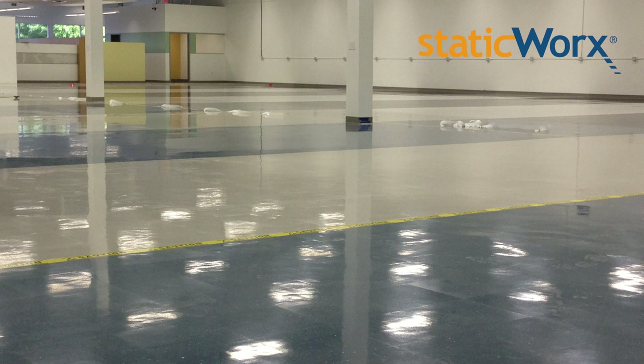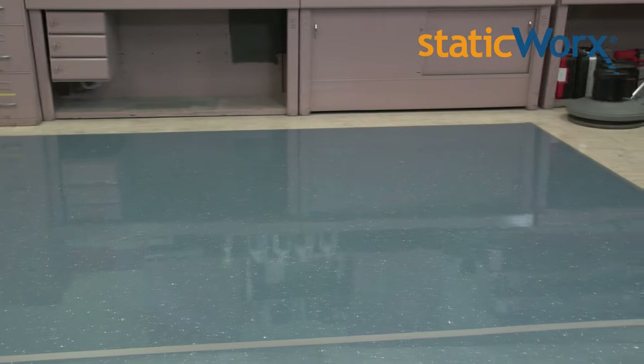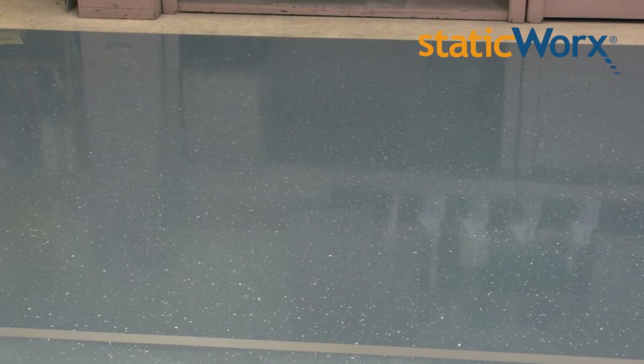A Merriworks EST tile provides excellent electrical protection with an attractive appearance that enhances any working or manufacturing environment. As with any other floor, ongoing maintenance is required to maintain the visual appearance and clean hospital-like shine of a Merriworks vinyl tile. Routine cleaning prevents the build-up of contaminants and debris which can affect the floor's electrical performance.